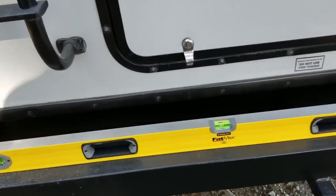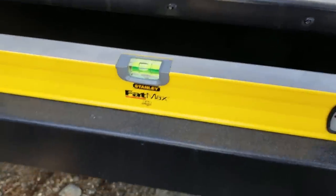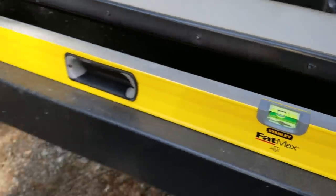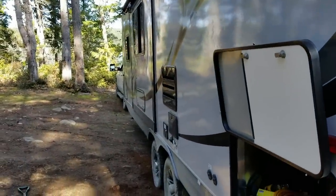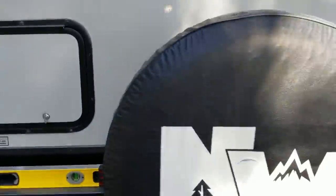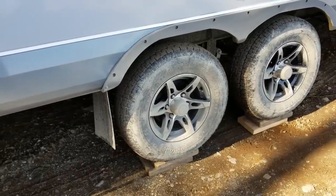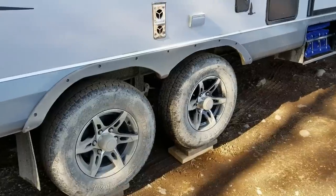After driving forward, we look at the level and we are so close — just about a finger's distance off. I'm not going to worry about it because when I put the slide out it tilts the trailer a tiny bit that way too, so that's acceptable. If you don't get it right the first time and want it perfect, just back off the blocks and out of the holes and dig a little deeper. That's how you level it left to right.